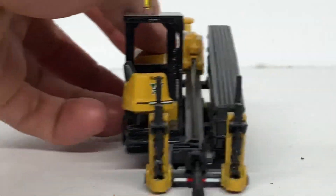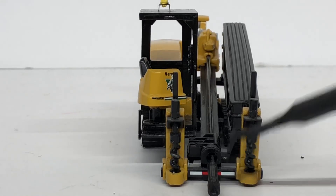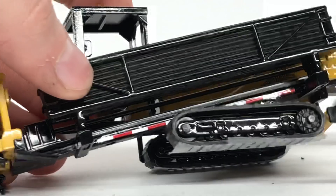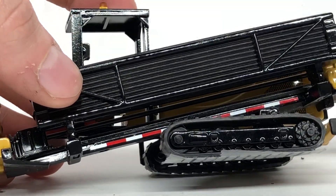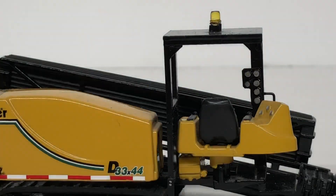Coming over to this side, the spikes that get driven into the ground are painted black. You can see some DOT striping right there as well. This side is pretty much the same other than the DOT striping that was added. Not too much additional functionality on this model, but it is a fairly nice model to have.